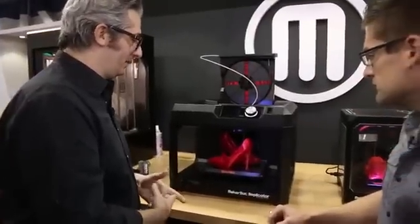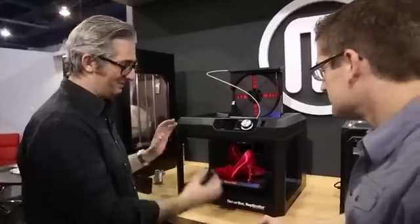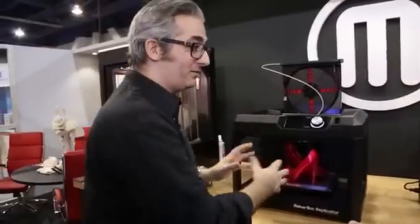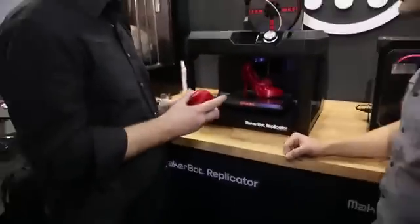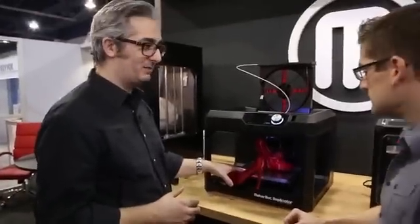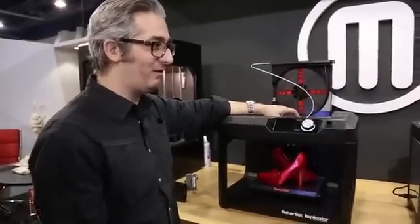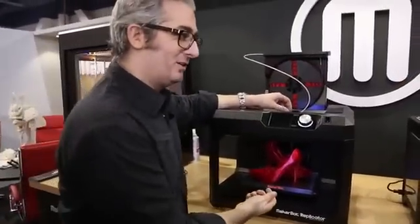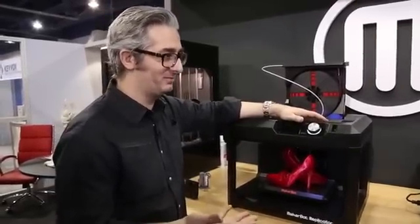So this is the MakerBot Replicator — the next generation Replicator, the next thing after the MakerBot Replicator 2. It's not called the MakerBot Replicator 3, it's just the MakerBot Replicator, and it fits on your desktop. This is the machine for industrial designers, architects, and engineers. We've made the build volume a little bit bigger — it's 8 by 10 by 6 inches, so you can make bigger things. It also has a glass build plate and assisted leveling. There's a sensor on the smart extruder, so you just turn the knob on the bottom until the light goes on and your build plate is level.